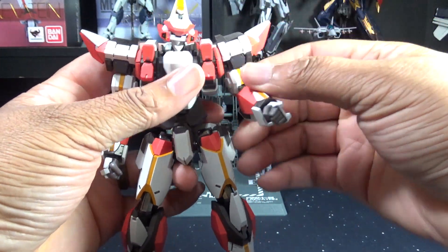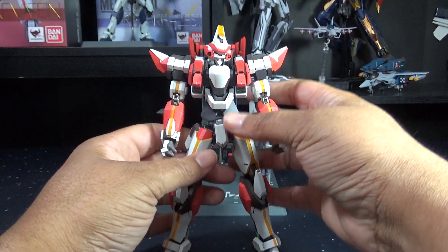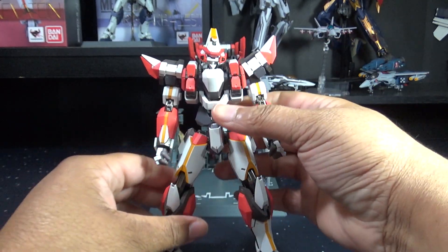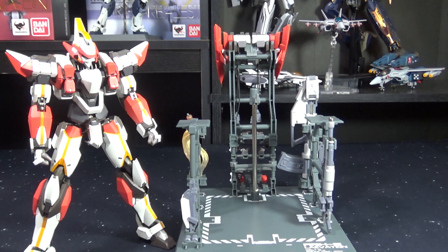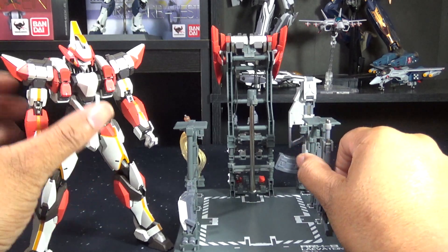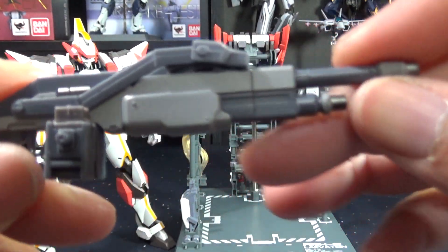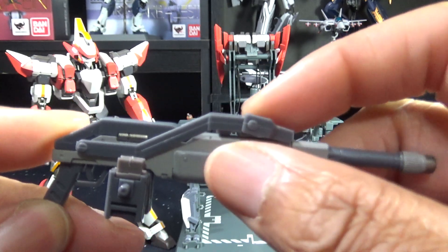Now that we've taken a good look at the figure itself and its posability, let's go ahead and start taking a look at some of the accessories and weapons it comes with. Starting with the classic boxer shot cannon — this is the same style used by the ARX-7, so there's nothing too different here, but I'll go over the details. It's got the pump action like it should as a shot cannon.